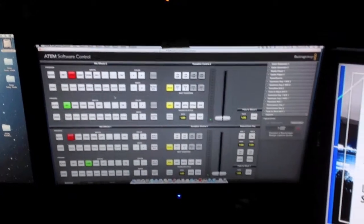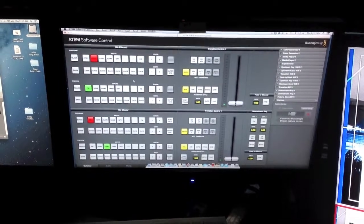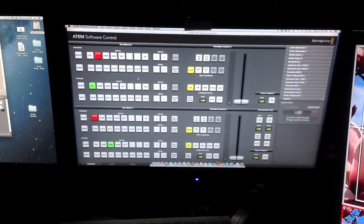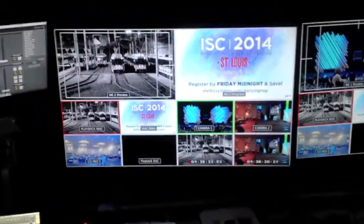This is the ATEM software, put out by Blackmagic. This is a Blackmagic Design switcher. And right there, I can control both ME2 and ME1 with that switcher via the software — I don't even need the remote control.